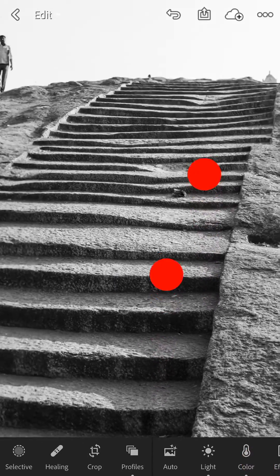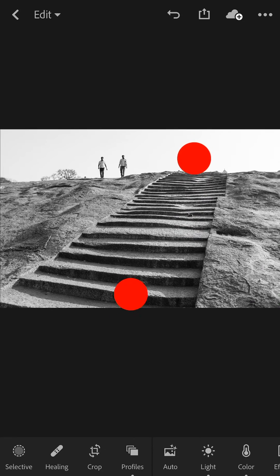And that's it. If you have any Lightroom CC or photography questions in general that you would like me to answer, just leave them in the comments section below. And for more free photography lessons, check out markhemmings.com.